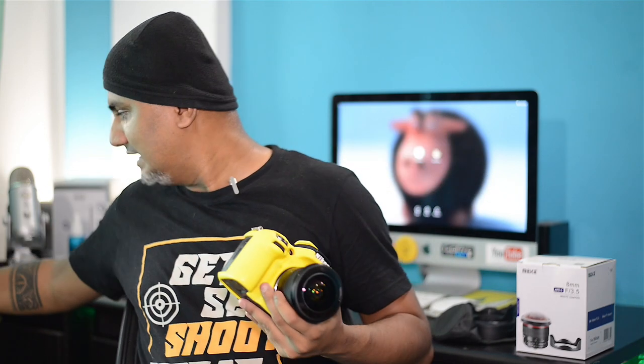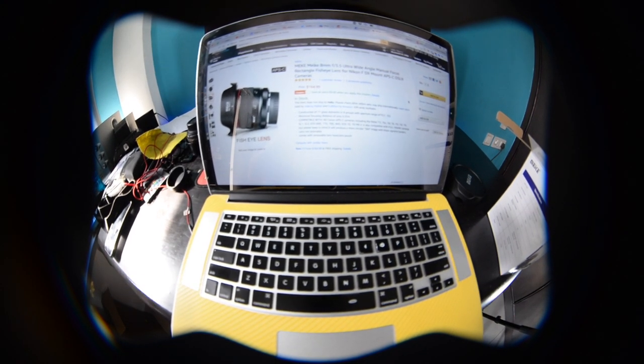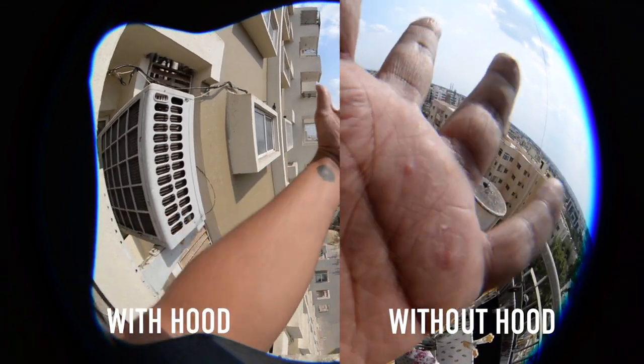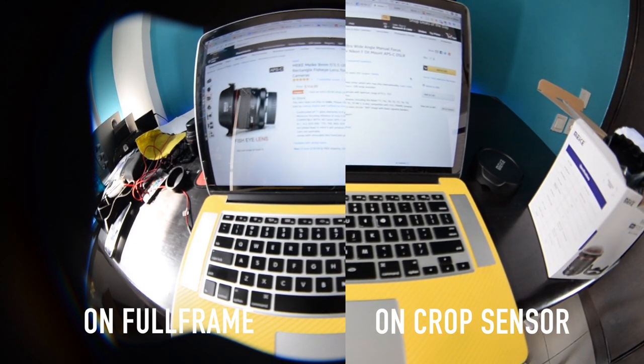Now that you have seen the sample footage — photos and videos — the camera I have mounted this lens on right now is a Nikon D610, which is a full frame camera. I also have a Nikon D3100 here. When using this lens on a full frame camera, two things will be visible: the lens protection hood and a black vignette effect at the corners. If you use it on a DX crop sensor camera, both these issues are solved and you get an ultra wide angle lens without the black borders.